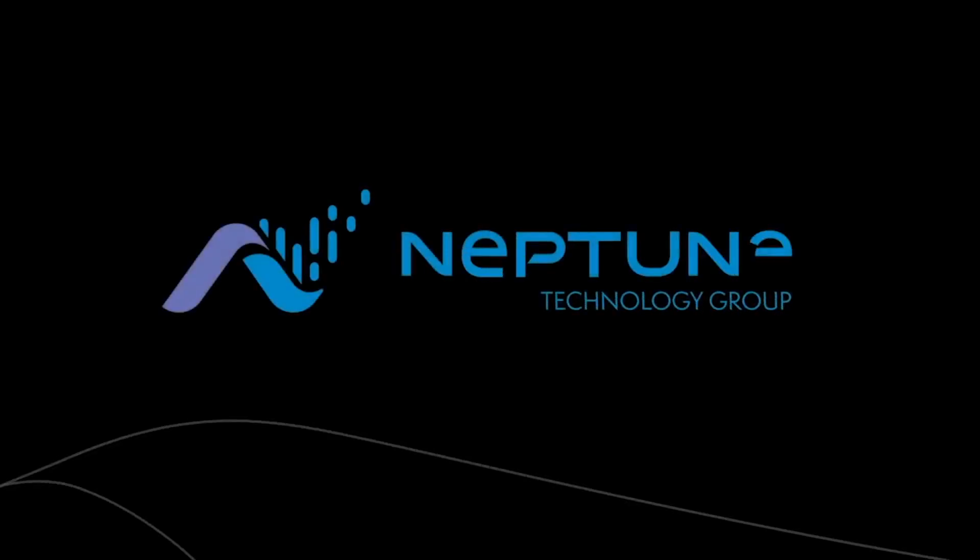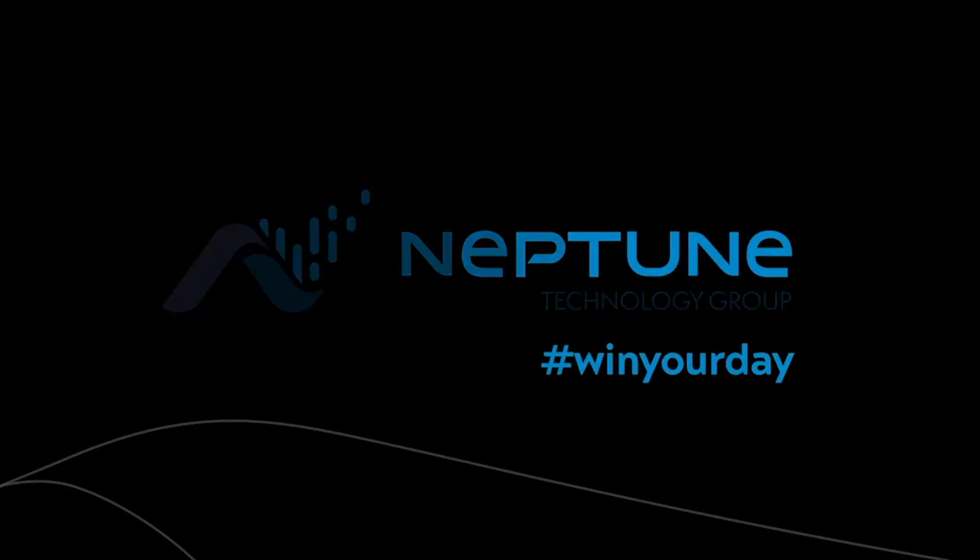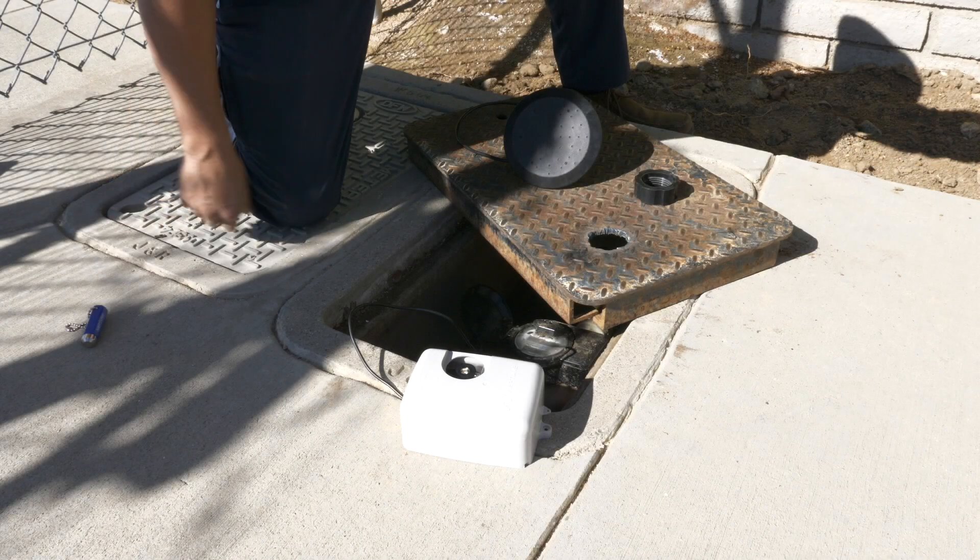In this video we will be installing an R900 cellular endpoint with an external antenna. This configuration works best when using a metal pit lid.